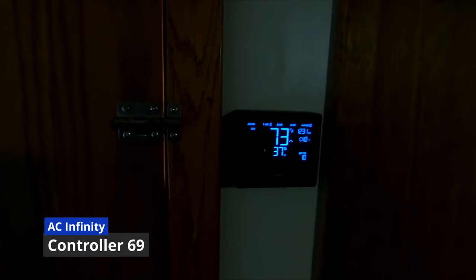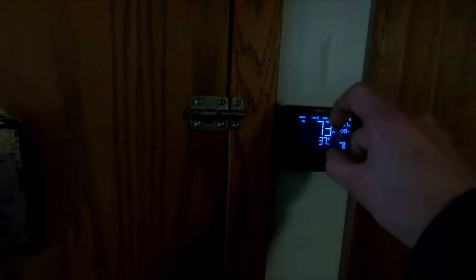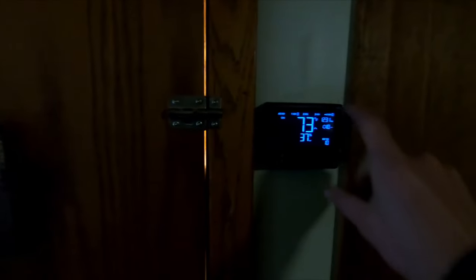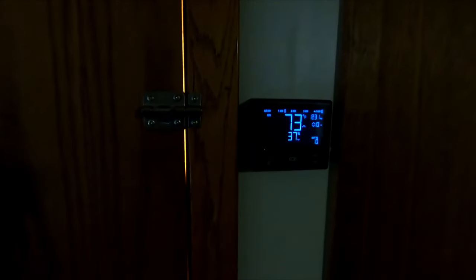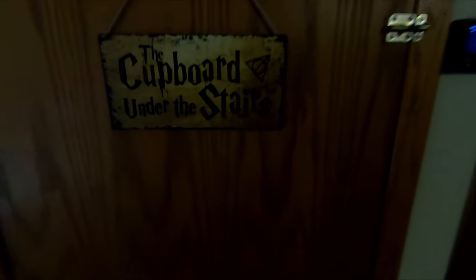We've got the AC Infinity controller 69 mounted to the outside behind this panel. There's a one inch hole saw going through so we can pass our cables through, and as you can see, this mounts so that any damage we did to the drywall is not immediately apparent. One thing to consider right away is light leaks — the bottom of the door has had a door seal placed on it, so that helps.